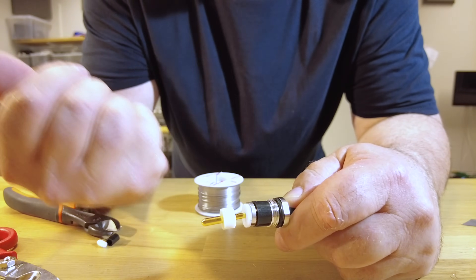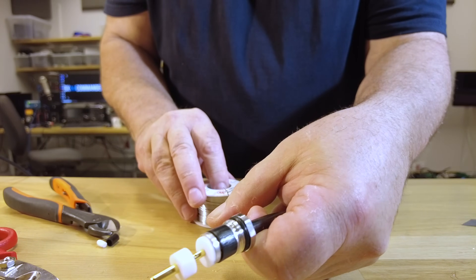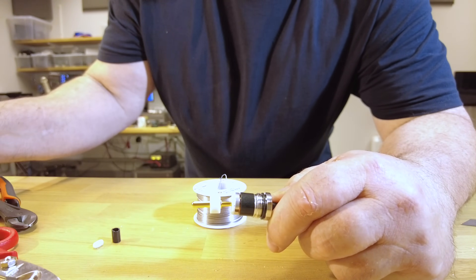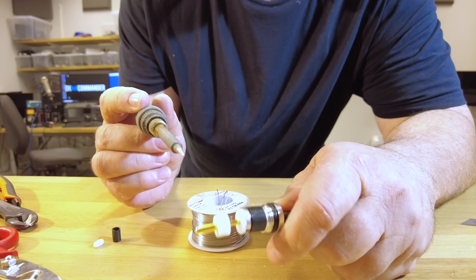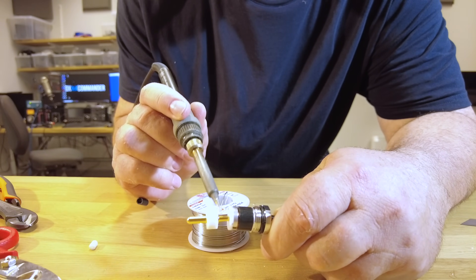I've got my solder ready and see if we can get lucky. Doing this out in the field is a lot harder - you've got the wind and you drop things.